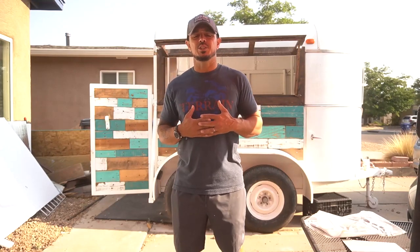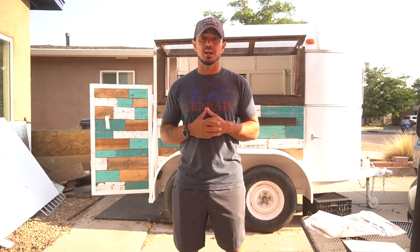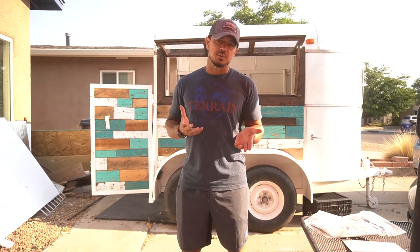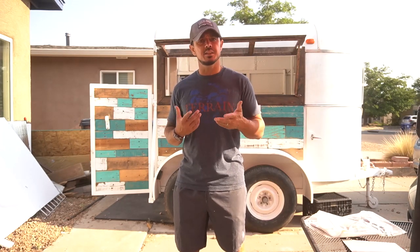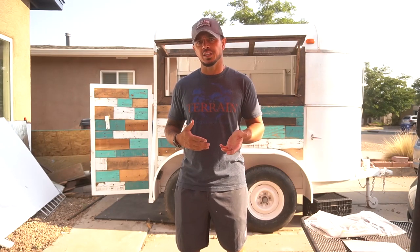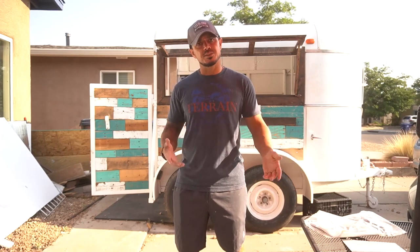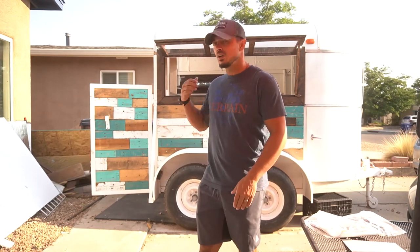Hey everyone, this is Vince with Green Joe Coffee Truck and today I am going to be working on my generator. I just bought a new generator — well, it's a refurbished generator, so it's kind of new. I did some unboxing already and I want to pull it out and show you what I would do with a new generator and give some tips along the way on how to work a generator for a coffee truck.